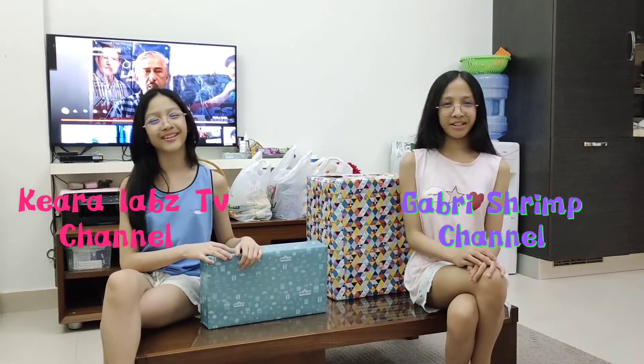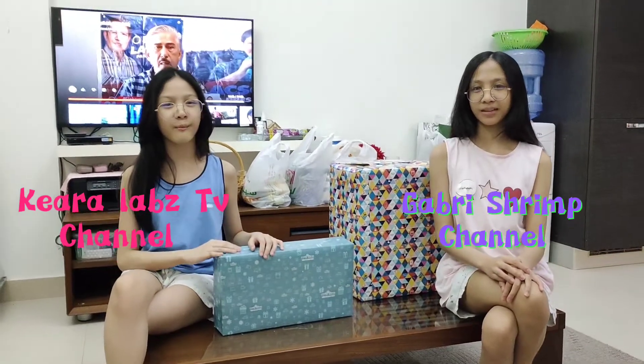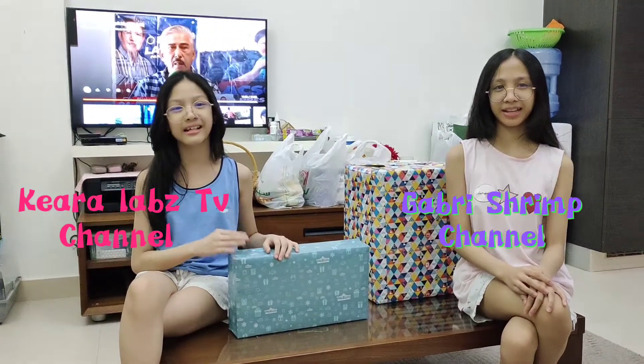Hello guys! Welcome back to Yann Labs! So today we'll be unboxing the gift from Victor's party for my dad's work last day.